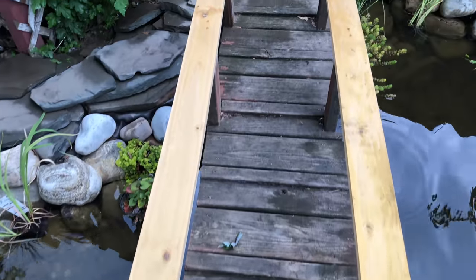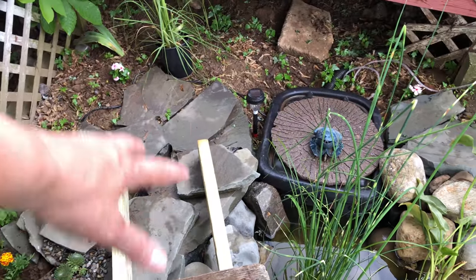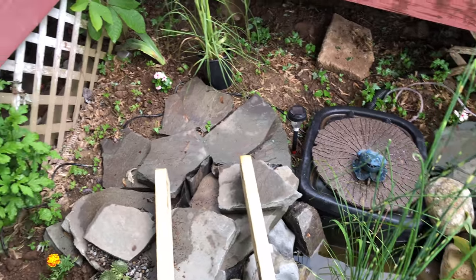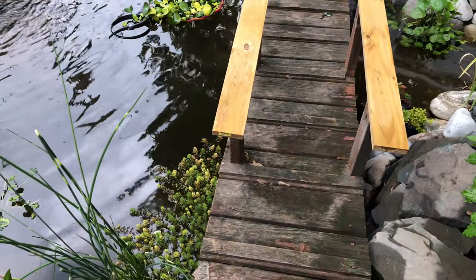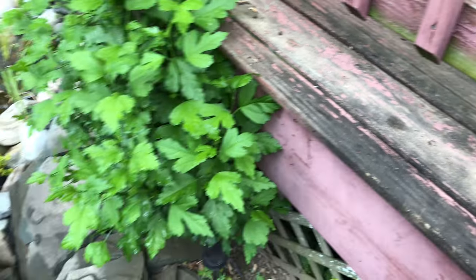I'm going to step onto it, and over here since there's no railing I was thinking about extending it and making it a nice little deck. That's what I was thinking, but I absolutely love this little bridge. Still got some work to do, and then I want to paint it the same color as the porch so they look the same. So it's perfect.